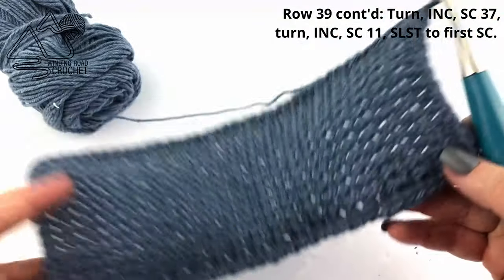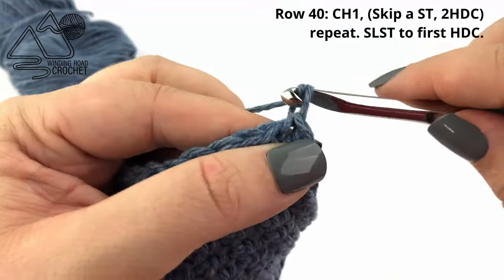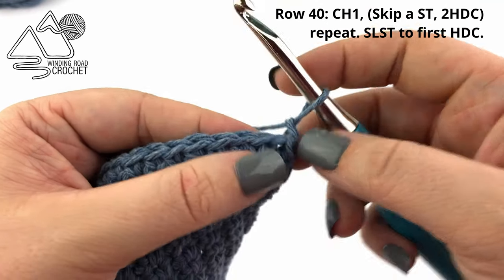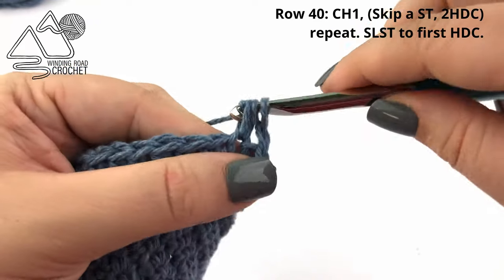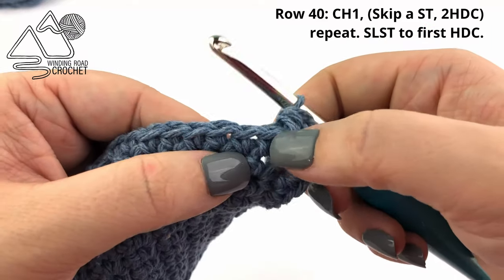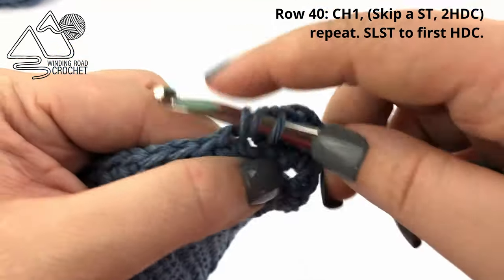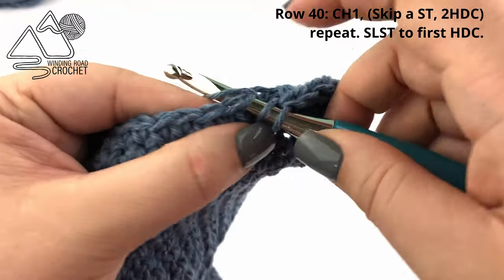This is what our bag will look like with that single crochet edging. Now we're going to start a new texture. To do this we are going to chain one, skip the very first stitch at the bottom of the chain one, and work two half double crochets into the next stitch. Then skip the next stitch and work two half double crochets into the following stitch. We are just going to repeat this pattern all the way around our project.